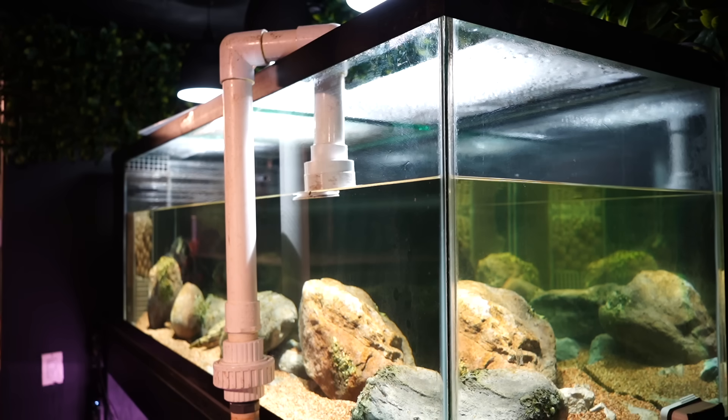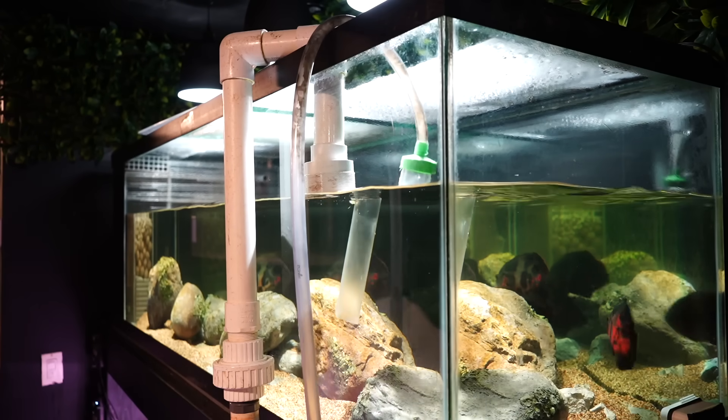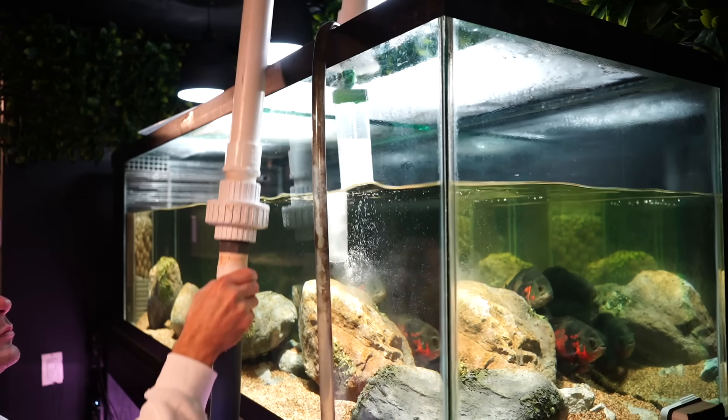As the tank's draining, I use some of that tank water and fill a bucket halfway. This will be used later. With the tank drained, I can start filling with fresh water from the tap that matches the tank's temperature. I don't need to add any dechlorinator because I'm on a well.